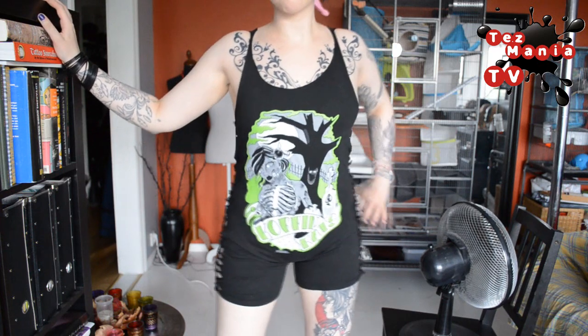Hey guys and welcome to Tasmania TV. Today's video is a semi-requested video. I got a request to show you guys how to make a romper, which is something I usually refer to as a play suit. Today I'm gonna do a play suit made from an old t-shirt — so again with the recycling! Here is the t-shirt before, and here it is after. If you're curious how to turn your t-shirt into a play suit or a romper, stay tuned for the tutorial.